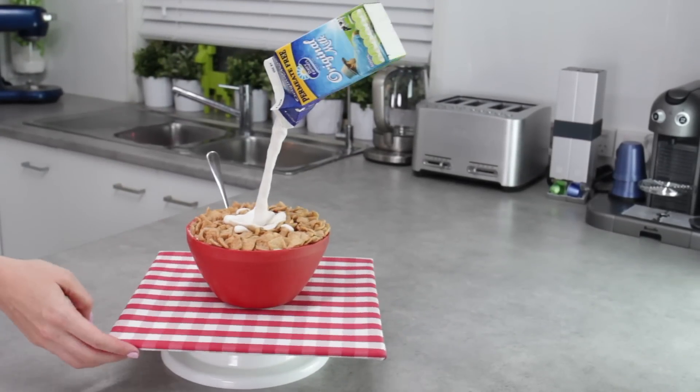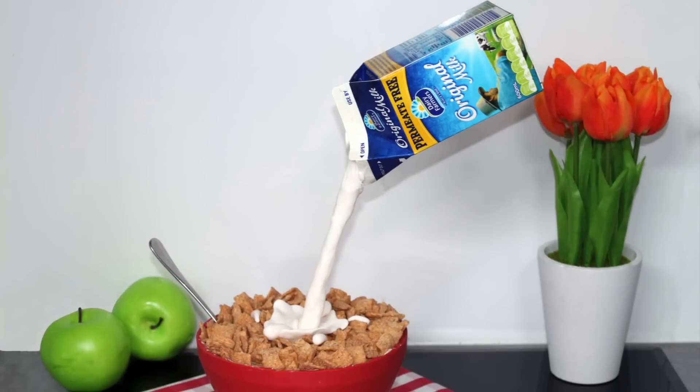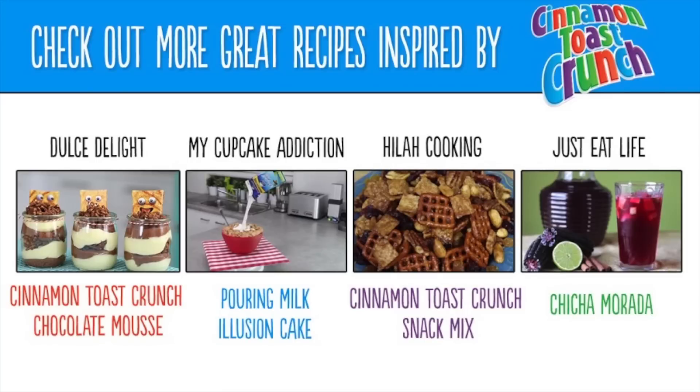So there you've got your awesome Cinnamon Toast Crunch inspired cereal bowl illusion cake. If you want to see more really cool outside-the-box Cinnamon Toast Crunch inspired recipes, make sure you click on one of these videos and check out some of the other awesome recipes. As always, thanks very much for tuning in to My Cupcake Addiction.